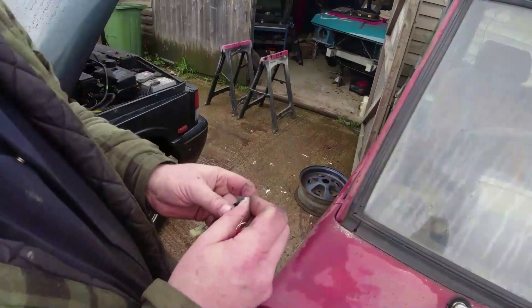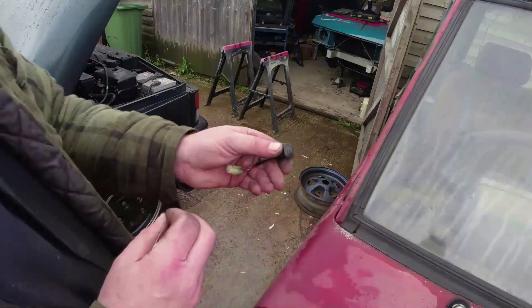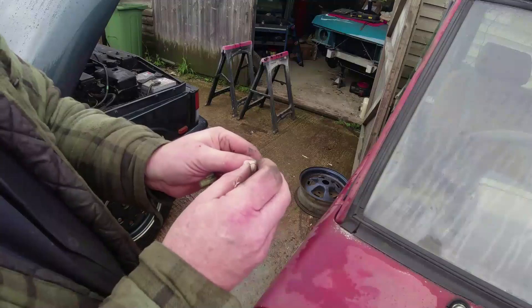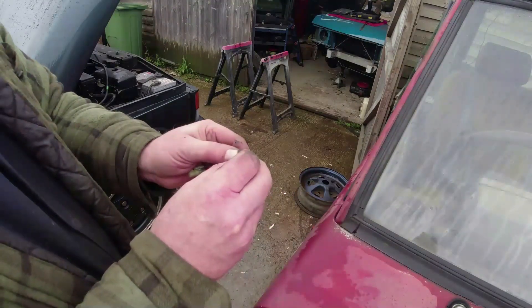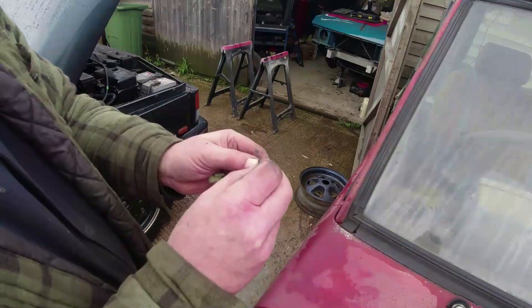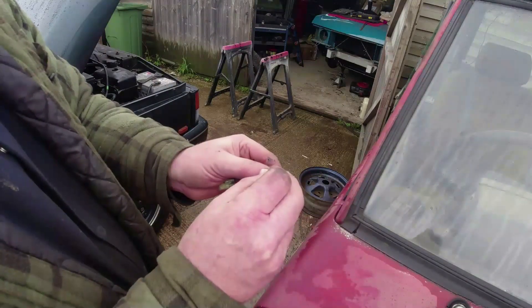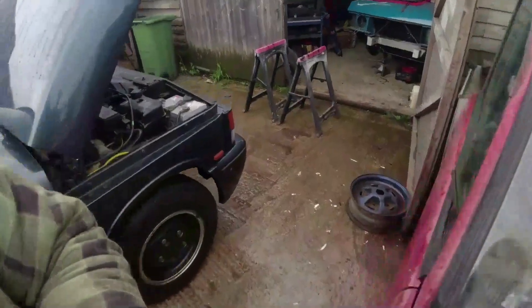It's just started raining again - that's nice, isn't it. Going into the hole - you can actually move the ball really easily, do it with a pin. That one was in the right sort of place - I might just jet a bit more air through there, and we'll see if that works.